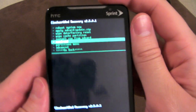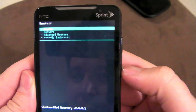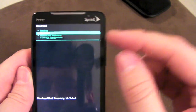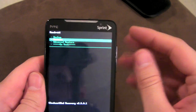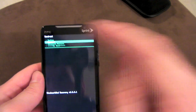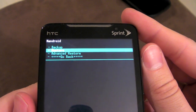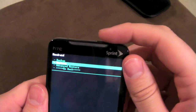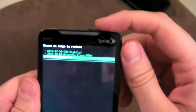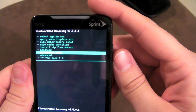In recovery here, this is where you would go if you want to back up the ROM you're currently on — which is usually a good idea before you flash one. I'm going to show you a slightly easier way to back it up. But if something went wrong with a new ROM and you couldn't get into ROM Manager to restore, you'd go back into recovery here and click restore — it'll show you the ROMs you have backed up. I have CM6 and Netarchy backed up here.